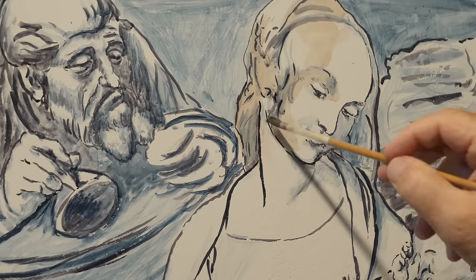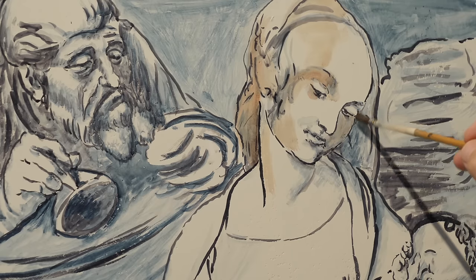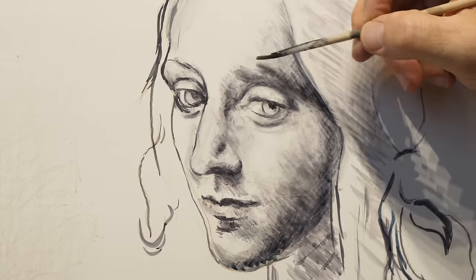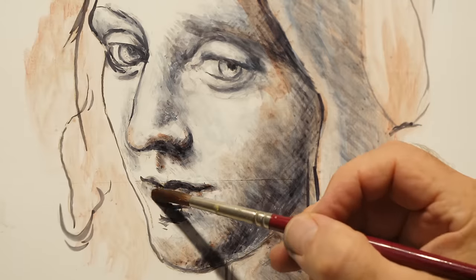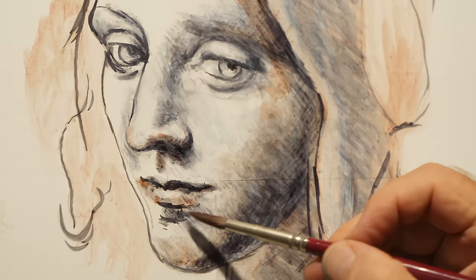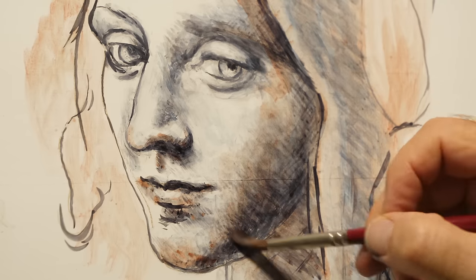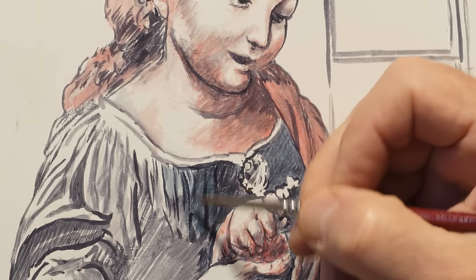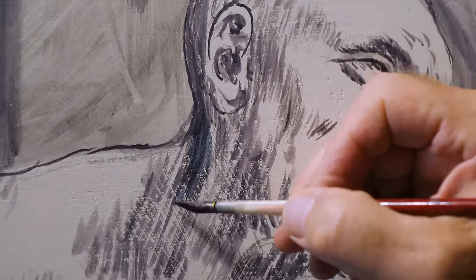Sometimes the two layers mix or overlap with a purplish effect. For the red shade, he uses a lake color. The blue one is probably a dye of vegetable origin, perhaps indigo, and not a pigment, given that no chemical elements are found in its composition.